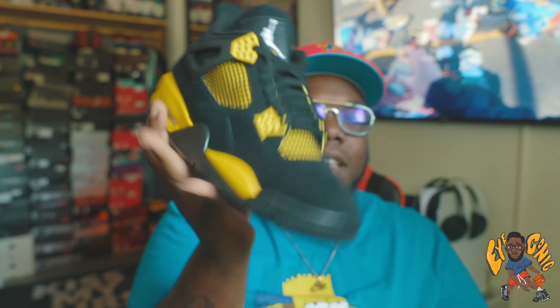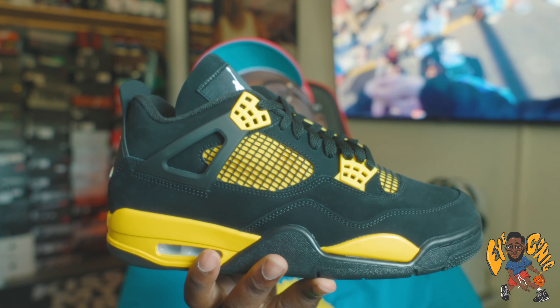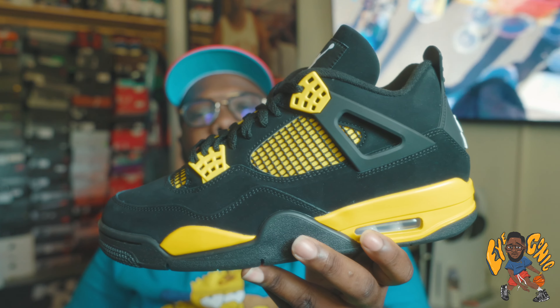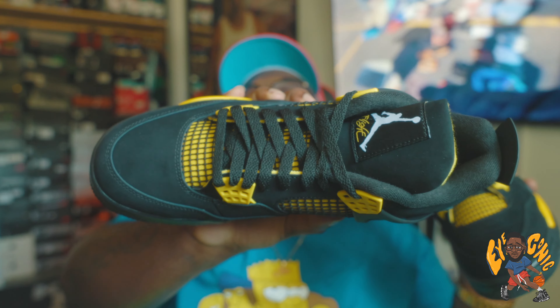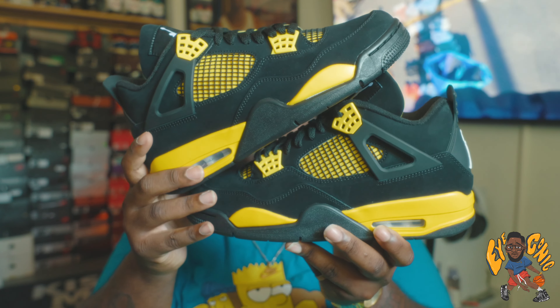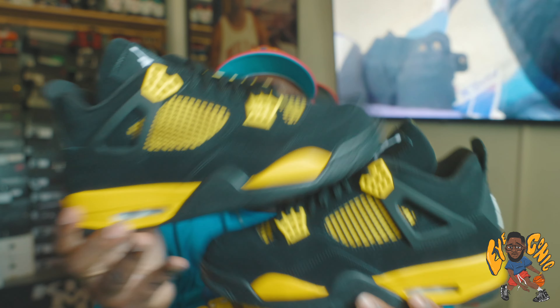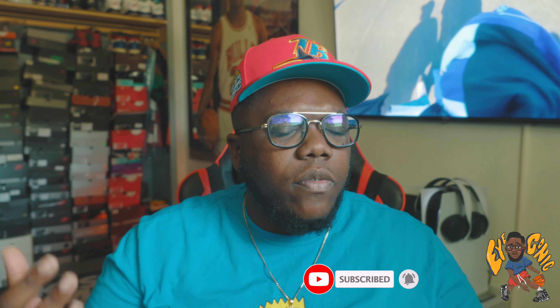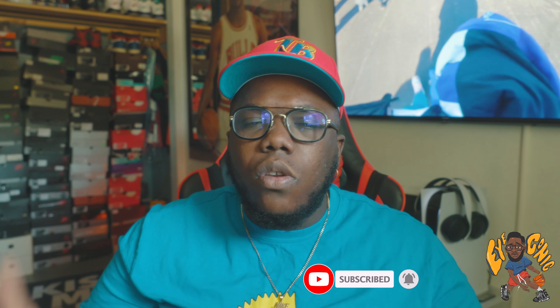Mother's Day just went by, so I know some of us out here are kind of broke — we done spent all our money on these mothers. Ain't nothing wrong with that. Shout out to all the mothers out there. But yeah, if you want this shoe, go after it. I think it's a dope shoe, I think it's worthy to be in the collection. I want to try to get my 10 and a half, but if not, not stressing — I want it, but if I don't get it, it's not meant to be. I thank y'all for watching — keep it short and sweet. Make sure y'all hit that like button, hit that subscribe button, and also that notification bell so you can stay in tune with the reviews, the on-feet, the sneaker news, and everything else that comes with the channel. The future belongs to those who prepare today. Till tomorrow, y'all. Peace.